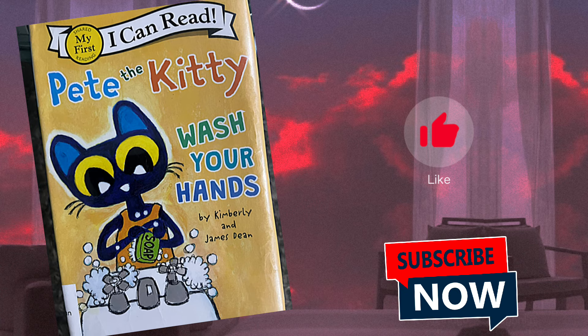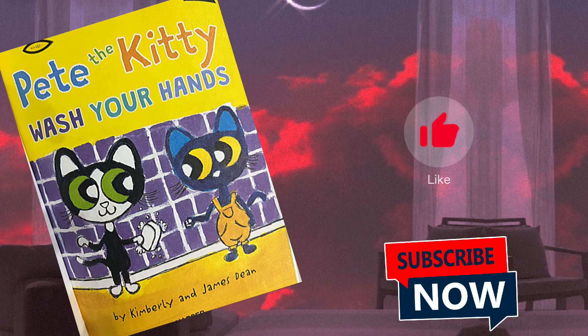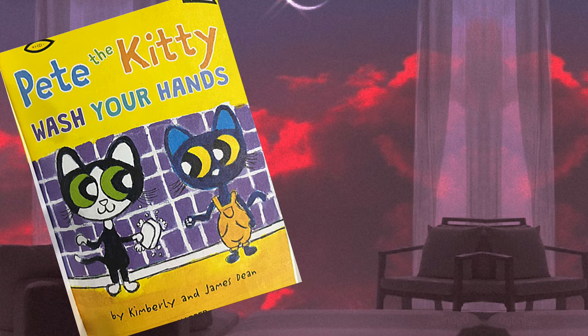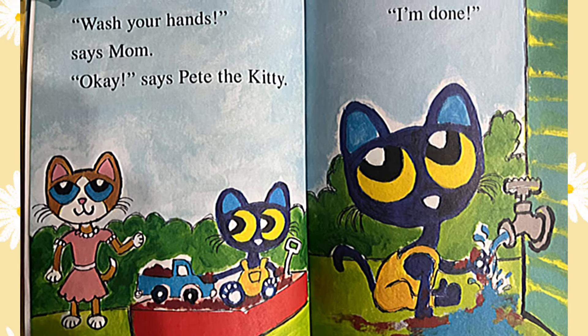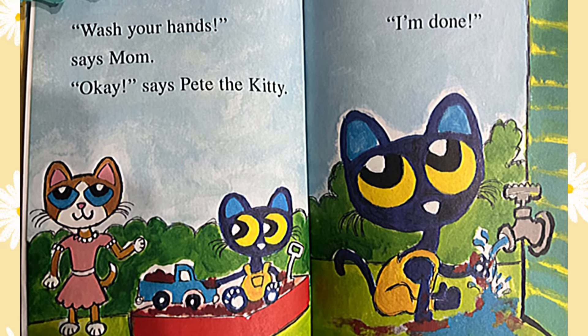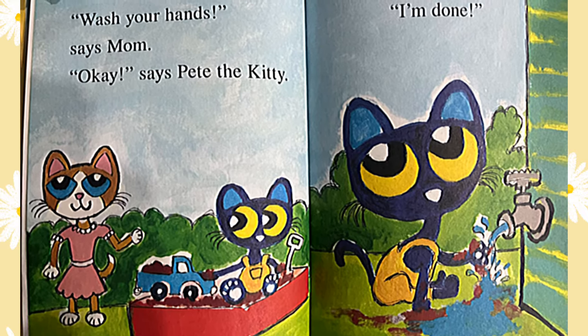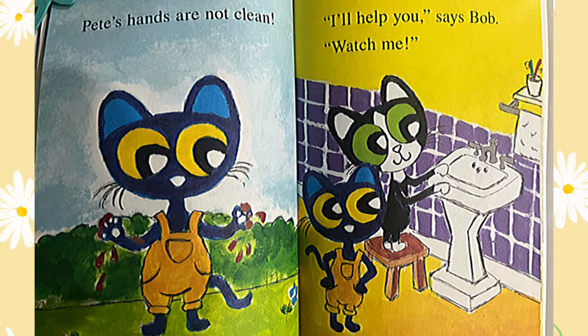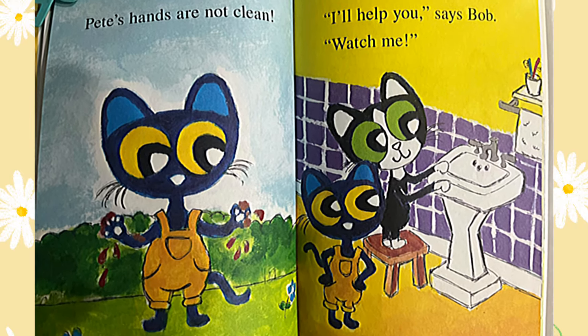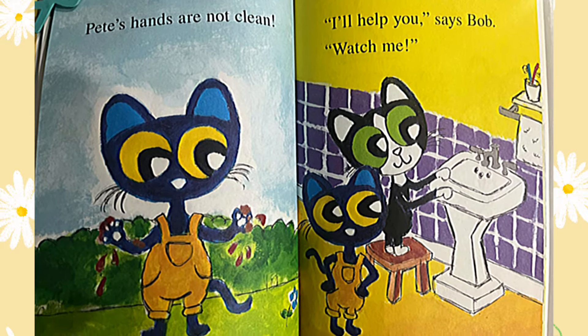Today we read Pete the Kitty Wash Your Hands by Kimberly and James Dean. Wash your hands, says Mom. Okay, says Pete the kitty. I'm done. Pete's hands are not clean. I'll help you, says Bob. Watch me.